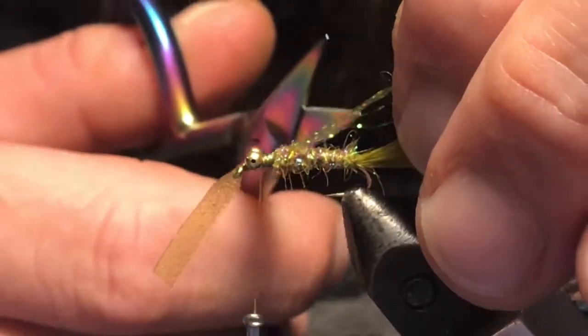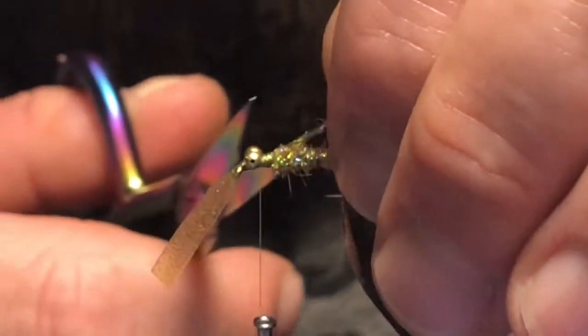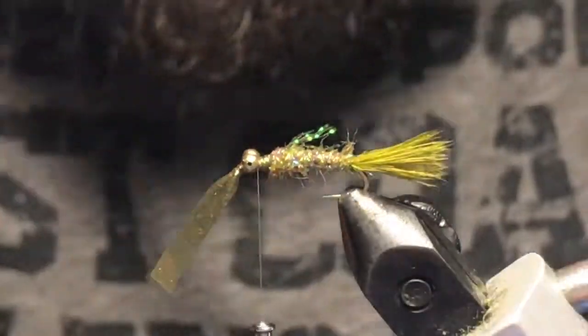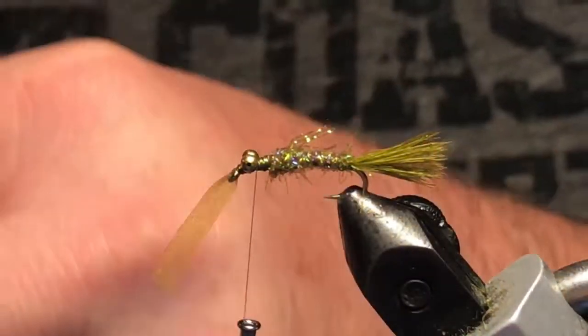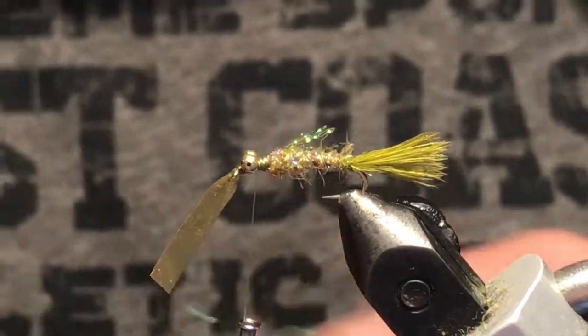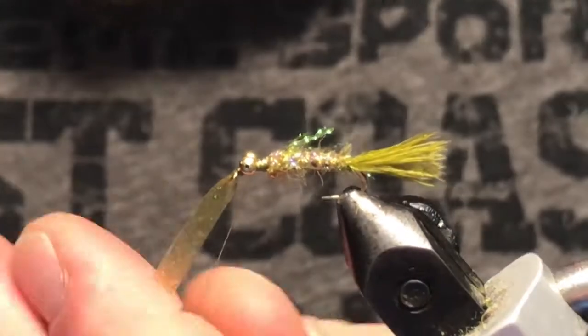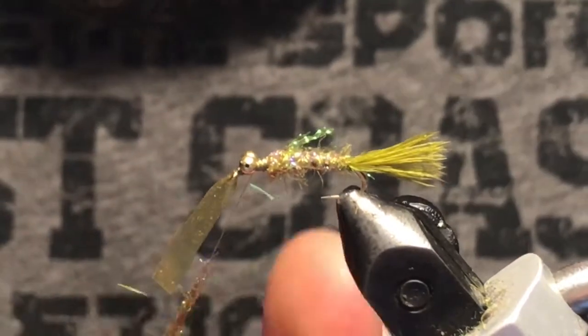Pull these legs all back, sweep them back about the end of the body, and just give those a trim. Now we're ready to dub our head — keep this nice and thin, don't need a lot for this.